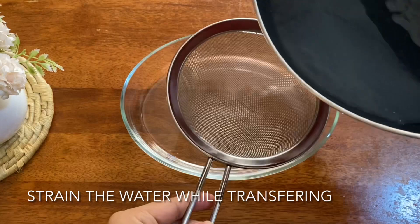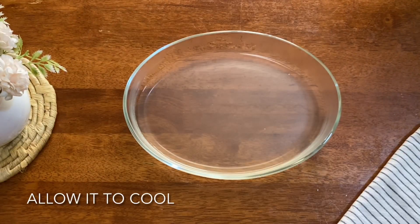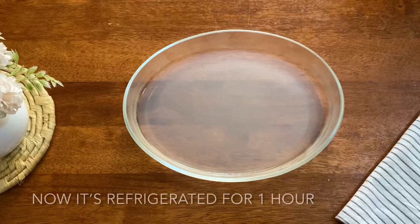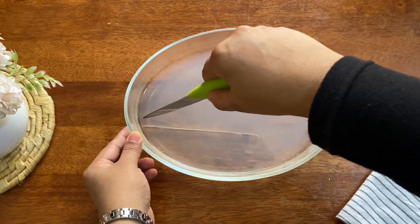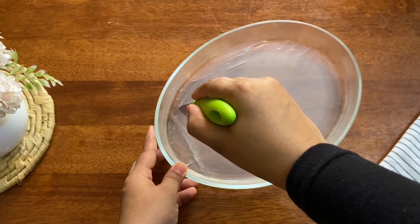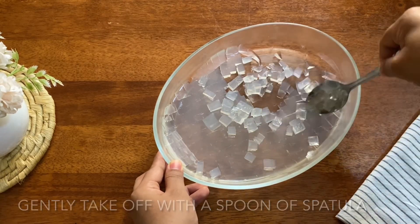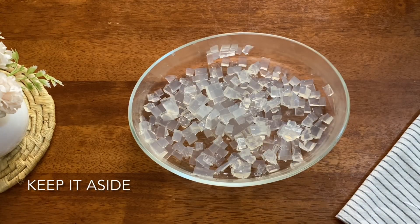I will cut it here and apply it to the top. Now mix it up. I'm going to make small cubes. I made a small cube using a small spoon.